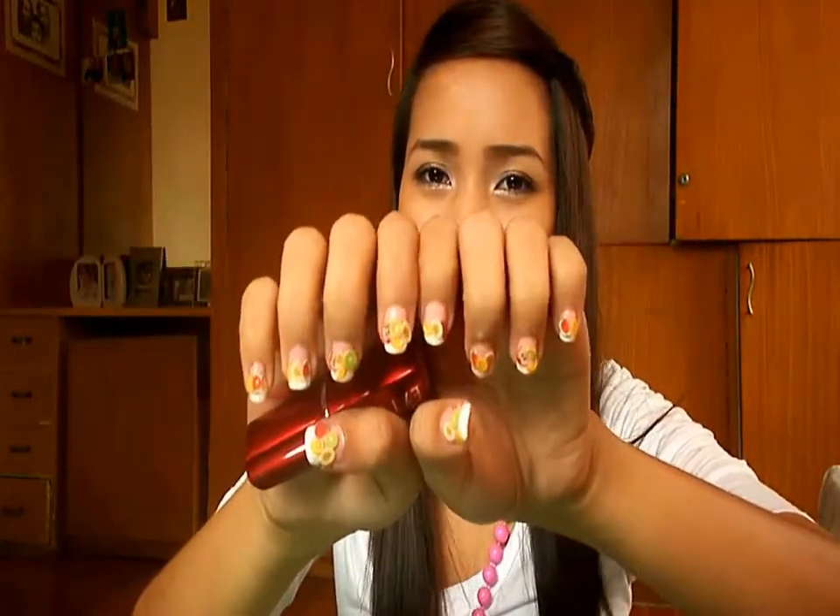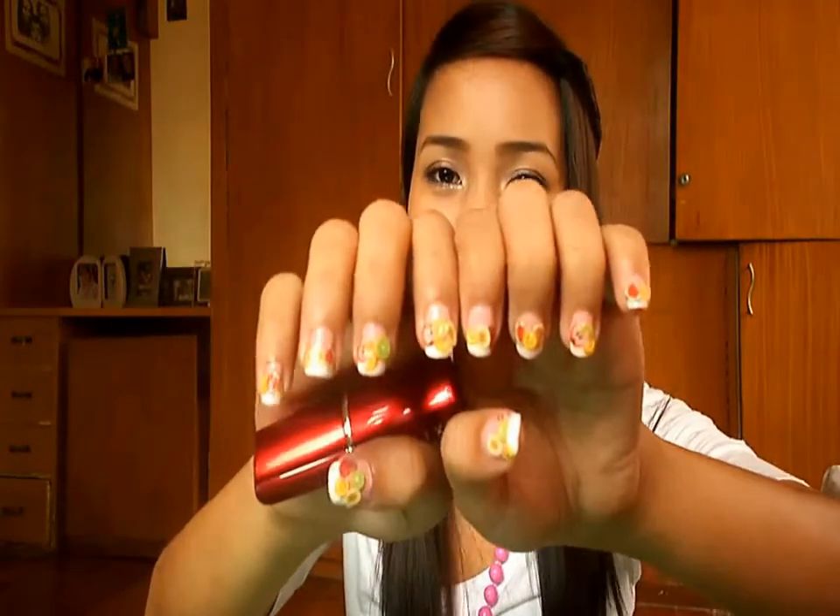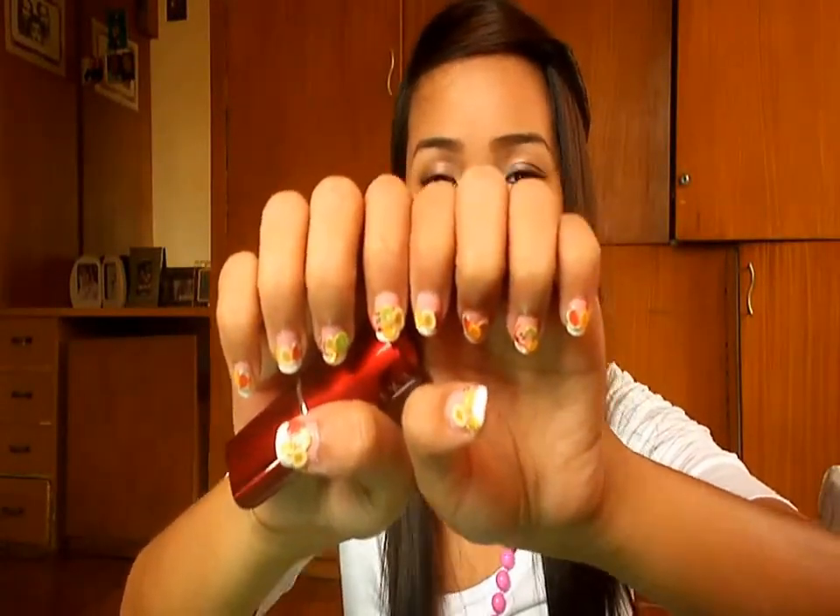My friend Christine did my nails — she also has a YouTube channel called Real Asian Beauty. I'll link her channel below so you can check her out. She did wonderful nail art. These are like fruit-inspired designs. This was our first try on me and it looks pretty fine, but we can do better. If you want to know how to make these or cut the fruit sticks, go to her channel. She's really wonderful and I'll be putting pictures on my Facebook fan page as well.